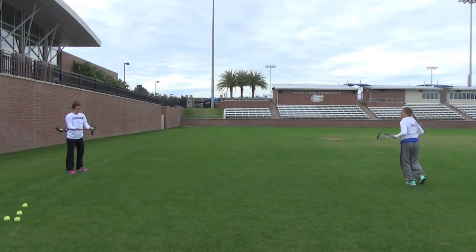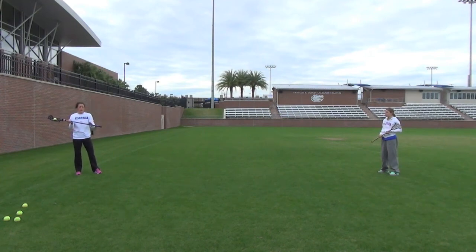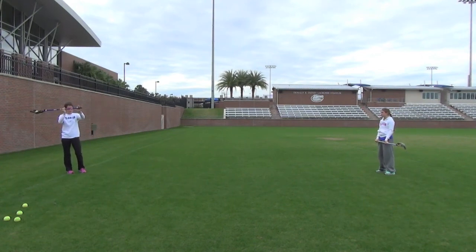This next drill is going to focus on our outside grip. Outside grip is here, inside here — inside meaning inside the eight meter, or if you're under pressure and you have to keep that stick in front of your body and pass with your wrists. So now we're going to focus on the outside grip with the bottom hand at the bottom of your stick, top hand in the middle of your stick. You want to keep your stick at about shoulder height and keep it as horizontal as you can.